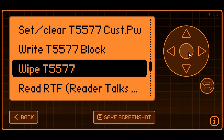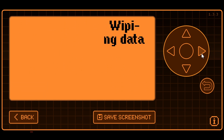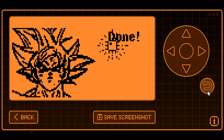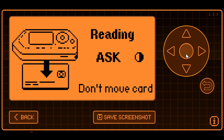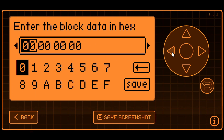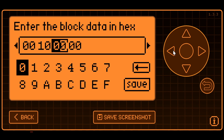I'll wipe the existing T5577 — there's no password, so I'll say yes, I'm sure, and go ahead and erase and start. This erases the chip so there's no data on any of the blocks. Next we'll try to read the card again — since there's no data, we shouldn't be able to read any information off the card. Then we'll set the configuration data and write it to block 0. The value we calculated was 00107060.